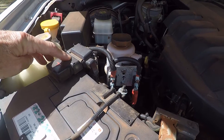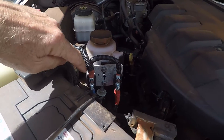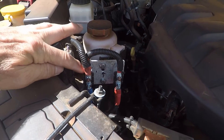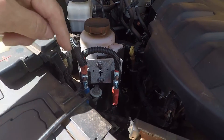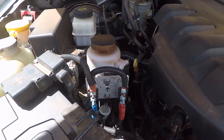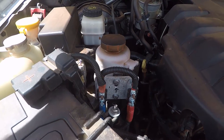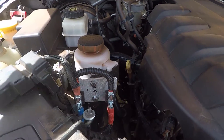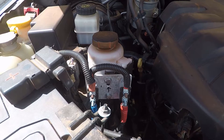Under the bonnet we've taken a feed from the positive of the battery. We have two separate resettable circuit breakers. This 40-amp circuit breaker feeds out of there, down under the chassis — that's the alternator feed into the DC-DC charger. The second circuit breaker is a separate feed for the Anderson plug on the back of the car.